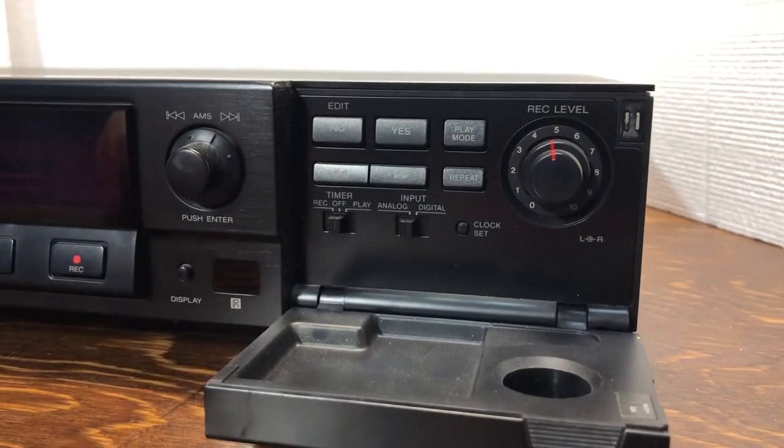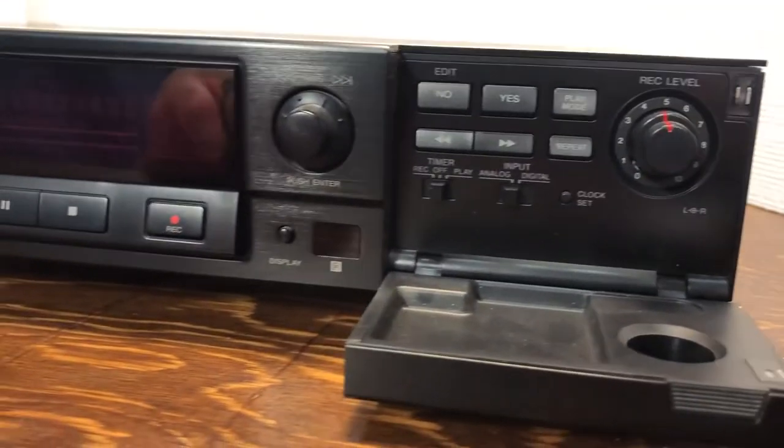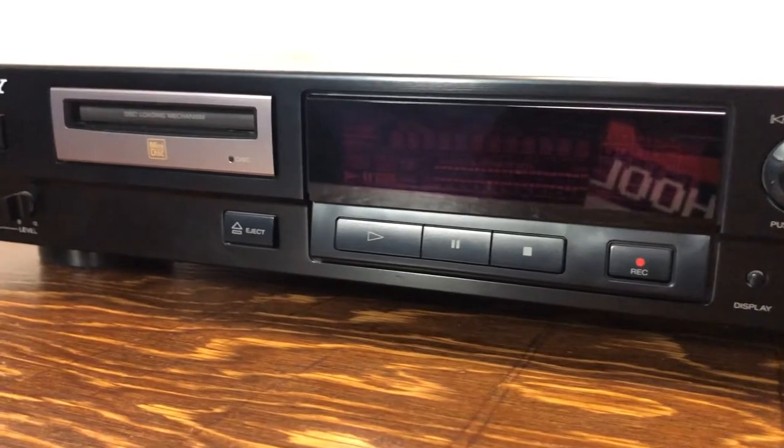Apparently this was the very first full-size one that Sony made. It's really hard to find information about this particular model — about most minidisc players in fact. A lot of the links I tried looking up would reference other websites, but those websites are gone now, so they'd be dead links.